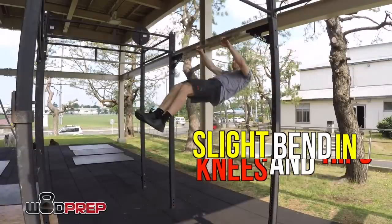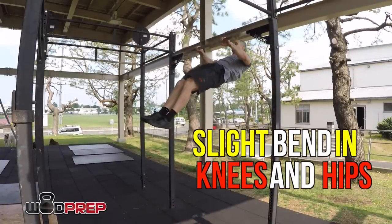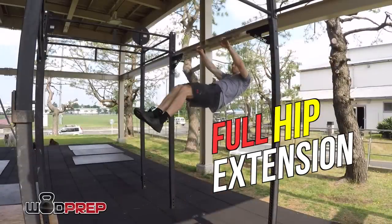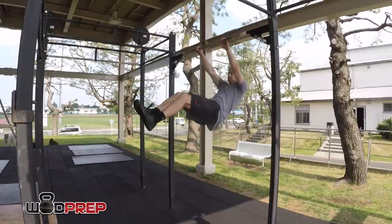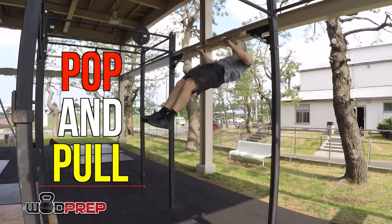As I lever back, you'll notice I have a slight bend in my knees and hips — that's important. Without that bend, it's impossible to utilize the power from your hips to get above the bar. This is where the magic happens: the pop and pull. The pop happens when I extend my hips to full hip extension. Squeeze your butt as hard as you possibly can — that is full hip extension, and that's what you need while doing a bar muscle up. That slight bend into full extension gives enormous momentum.